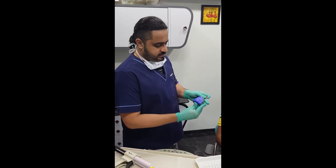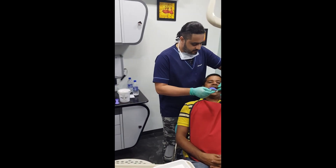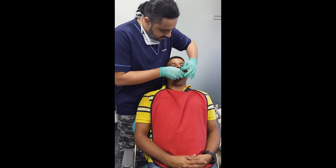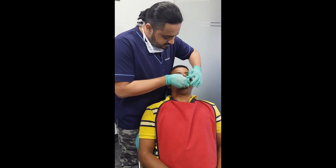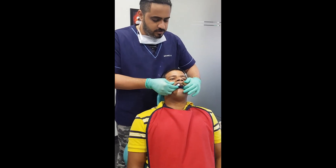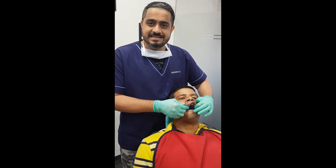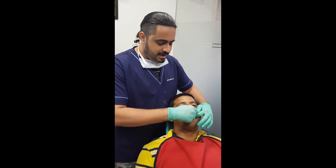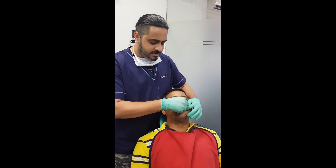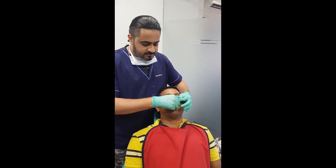Here we have loaded the tray with the putty material. I take this into the patient's mouth, orient it in the patient's facial midline, and seat it down until I feel an adequate material roll is present in the vestibular region. Now, before the material has completely set, I'm going to tweak the tray — I move it from side to side a little, I move it forward and back a little. This is just to create some space for the light body. I then remove it out.